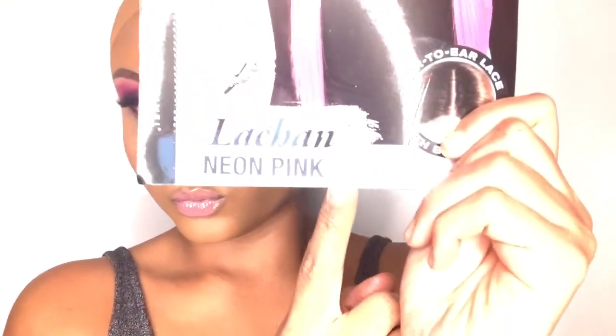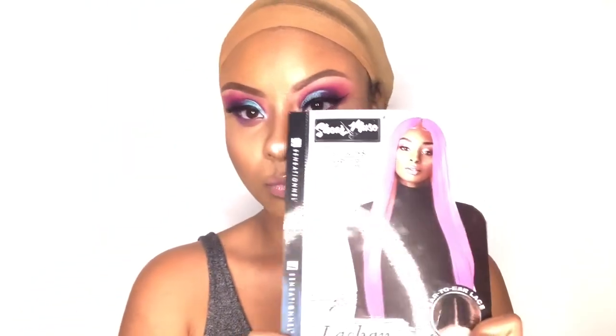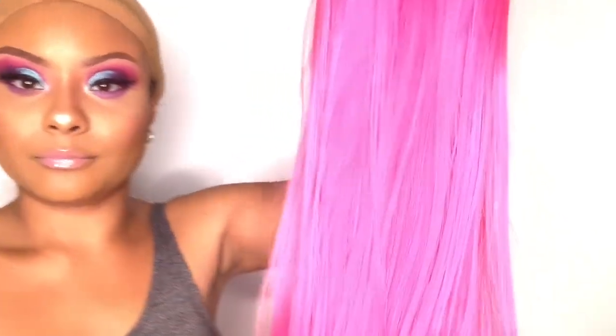Hey guys, welcome back to my YouTube channel — Joy here again. Hola mi gente, bienvenidos a mi canal, es Joy aquí otra vez con ustedes. Today we are going to be doing a wig review, and this wig review is brought to you by Hair So Fly. Hoy vamos a revisar otra peluca que me mandó Hair So Fly. I would love to thank them for sending me this unit to review for you guys. Me gustaría darle las gracias a Hair So Fly por mandarme esta peluca para revisar con mis seguidores.